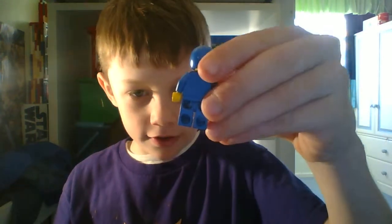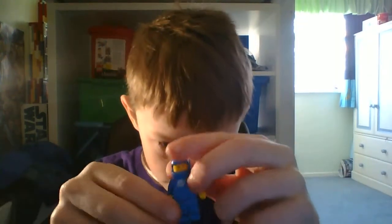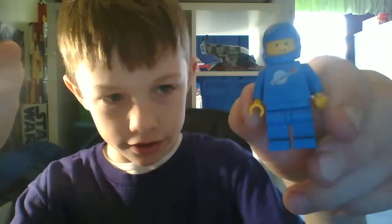And this one hasn't got a tank on the back, unfortunately. It's the blue one, though. This one's not fading as much, I don't think.